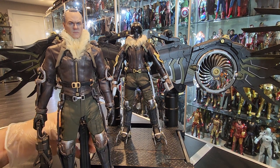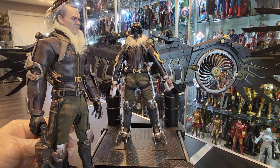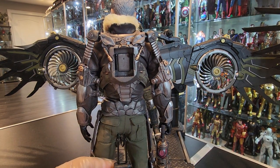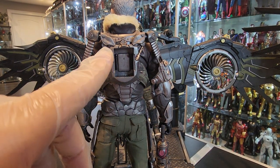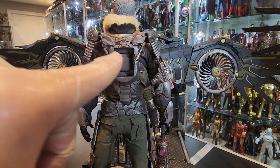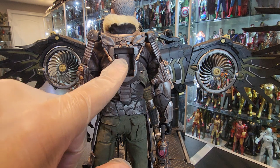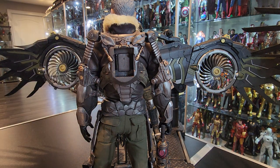Let me show you the back real quick. So this is how you attach the wings on this figure specifically. You stick in a base in there, and that's where the midsection of the wings goes. You snap it in, and then it comes with a couple of hooks that attach directly into the actual wings. The detail is really cool, really nice.